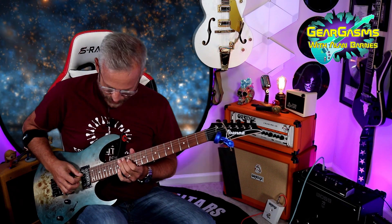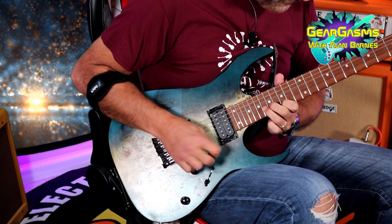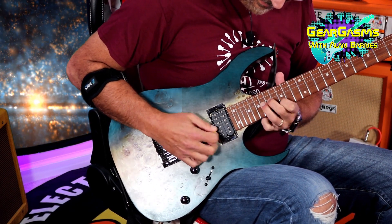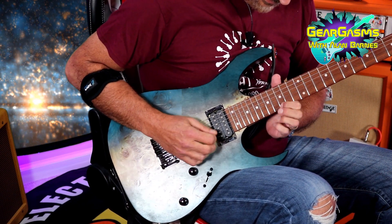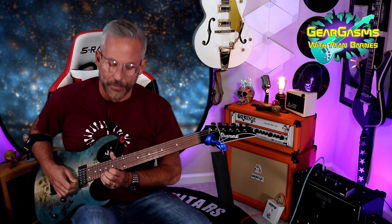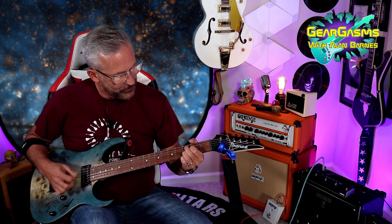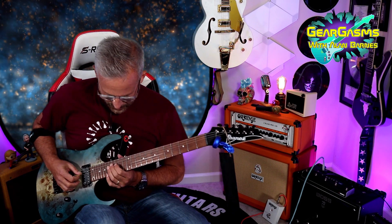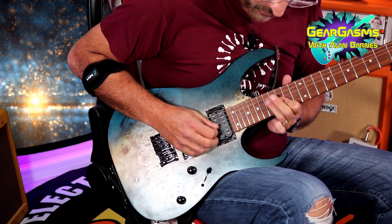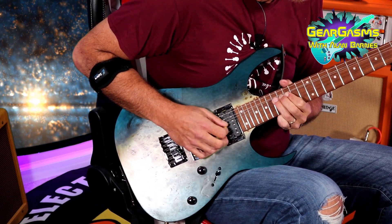That's crunch. Let's hear some single notes. Are we tired of crunch yet? Let me give you some single notes. Let's hear that out of phase. Y'all counting the out of tune bends I'm doing? It's a drinking game.